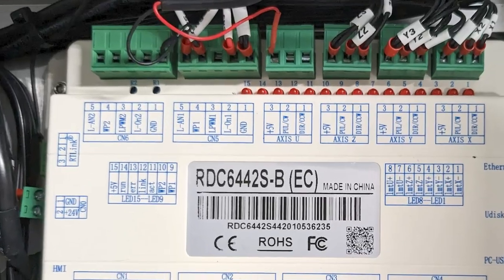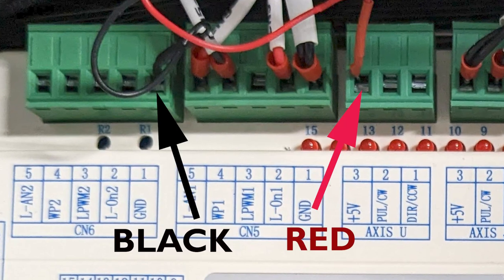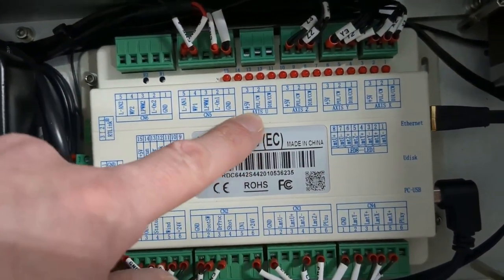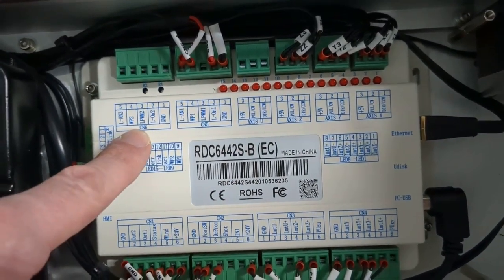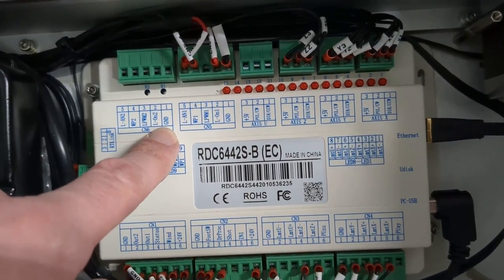The red dot pointer has two wires: a red wire and a black wire. The red wire we want to plug into a 5V connection that isn't being used, and the black wire we want to plug into a ground connection that isn't being used. On my machine the U-axis is not being used at all — we have 5V here for our red wire, and over here on CN6 we have a GND connection that we can use for our black wire.